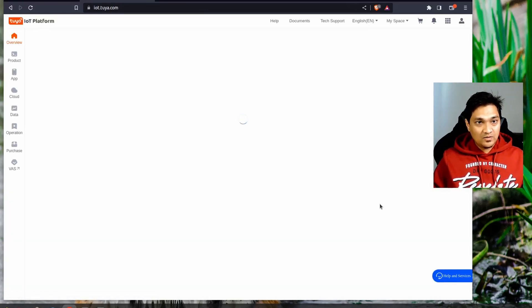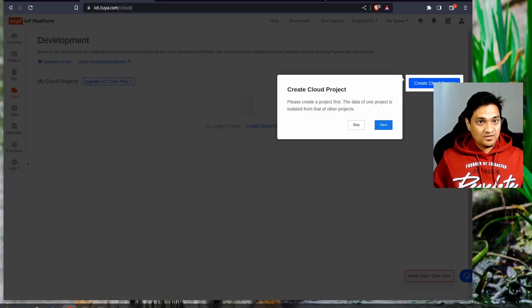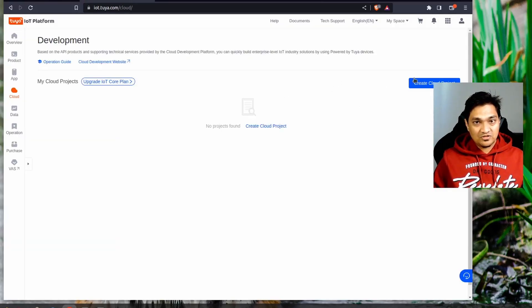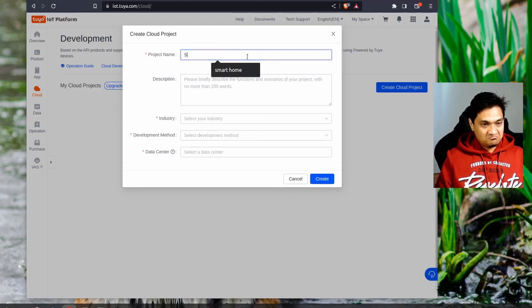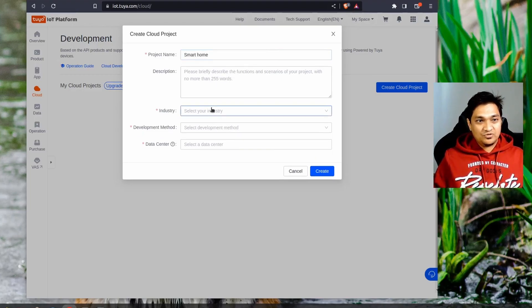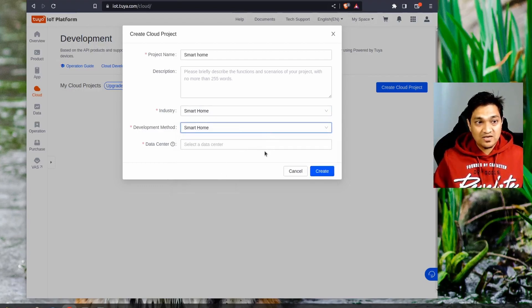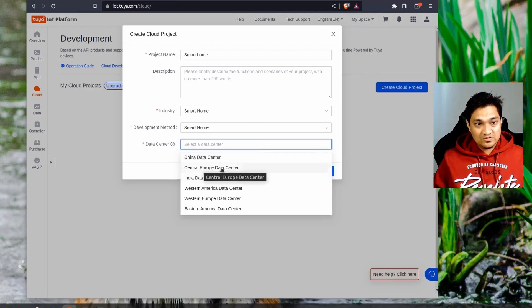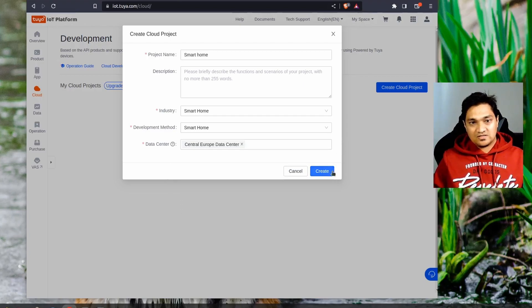Once signed in, go to the Cloud section and click to create a cloud project. Specify a project name such as 'smart', choose an industry like smart home, and set the development method to custom or smart home. For the data center, select EU Central One or another region close to you, such as India or Western Europe. Click create.